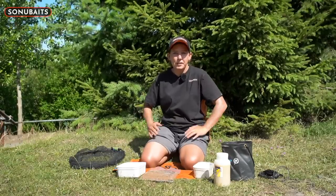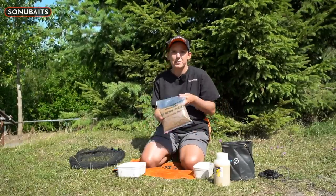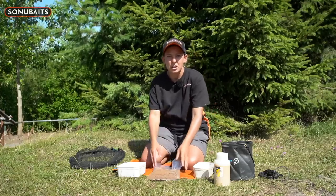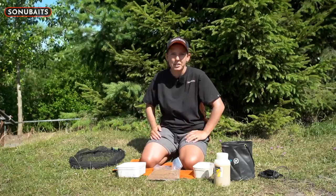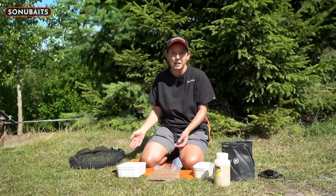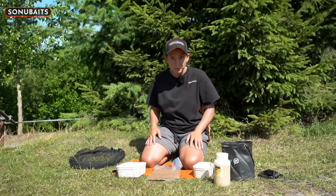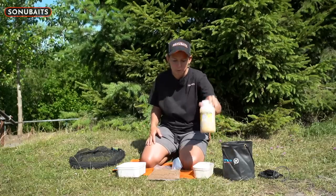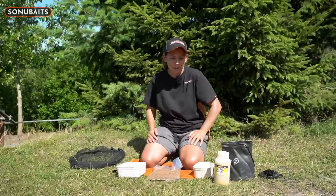Tip one. A lot of fisheries we go to these days, especially commercials, it's fishery pellets only. Everybody's going to have to buy the same pellets, and if you just put water on them like everybody else, tip it off and use them, there's no standout. So what I like to do is add a bit of bait booster. I'm going to give you a quick run through how and why I do this.